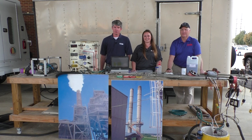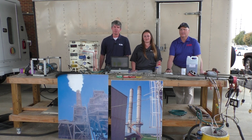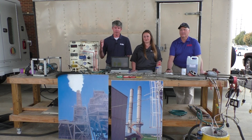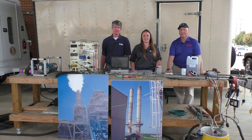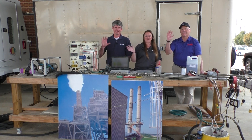In conclusion, as an employee with ADEM in the Air Division, our goal is to help keep the air in the state as clean as possible. We hope y'all learned something by looking at our equipment. Thank you for letting us teach you this through this video, and we hope you have a great Earth Day. Bye!